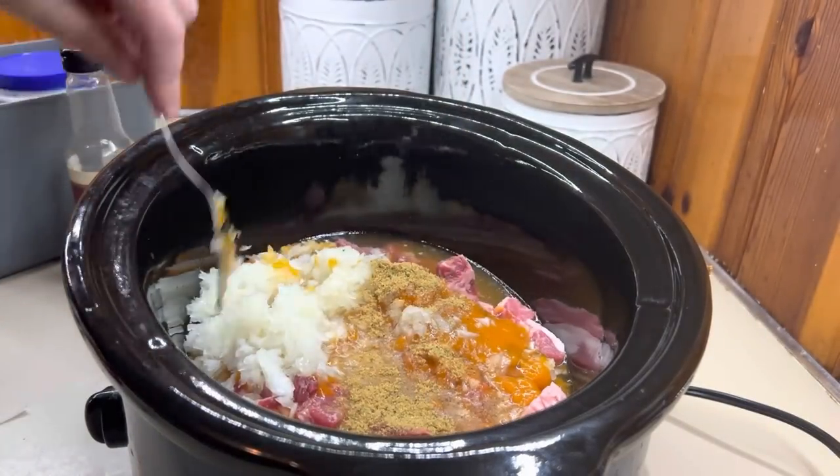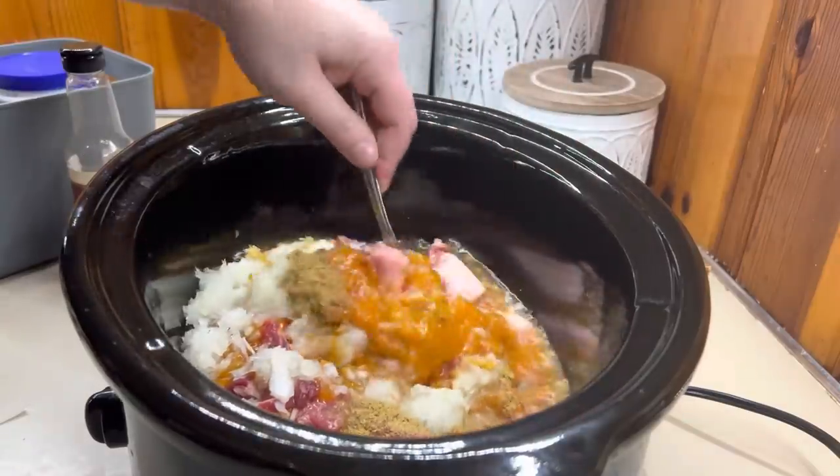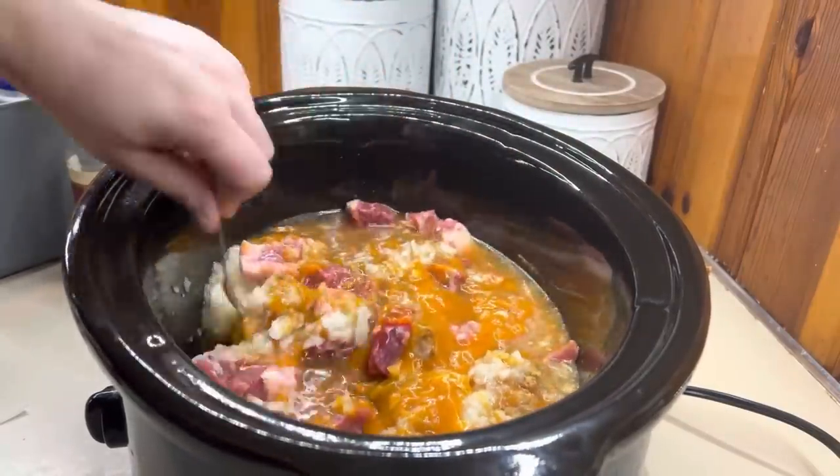Even with the roast being cut up it's still a roast, and if you want it to be fall-apart tender you need to cook it low and slow.